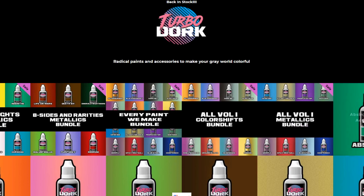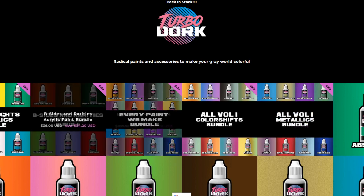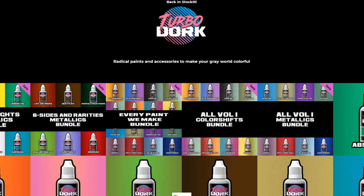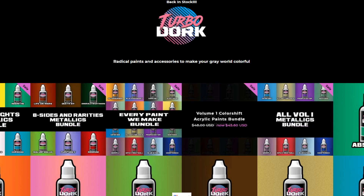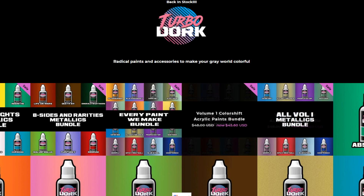Straight out of the 80s, the Turbo Dork site is neon — it's all neon all the time. I love it. Here are the offerings they have: Volume 1 Color Shift Bundle, which we're going to show you today, as well as the Metallics. Those came out last year. Each set is eight different paints, so obviously $48 at $6 a pot. You can save a little if you scoop up the bundle.